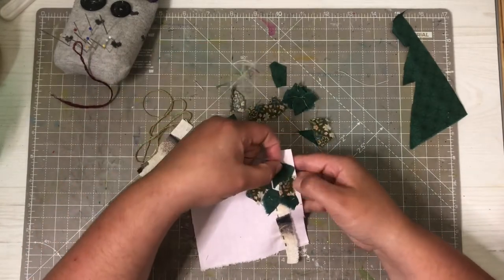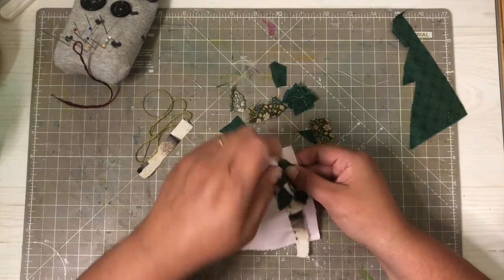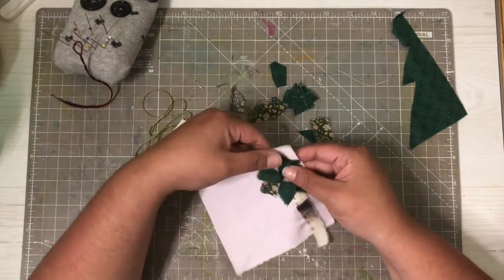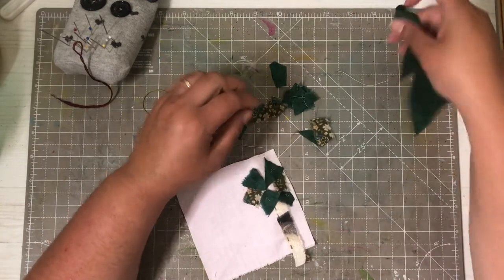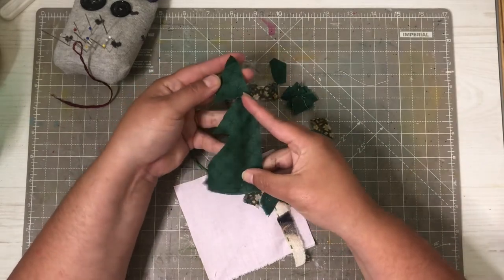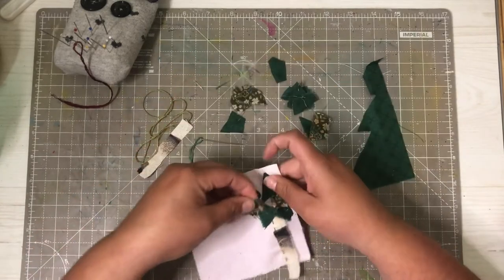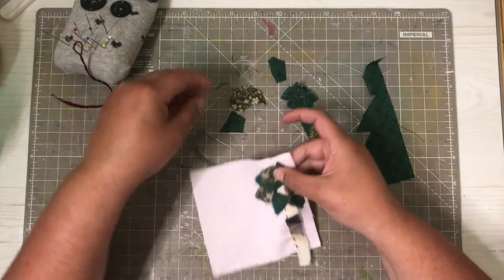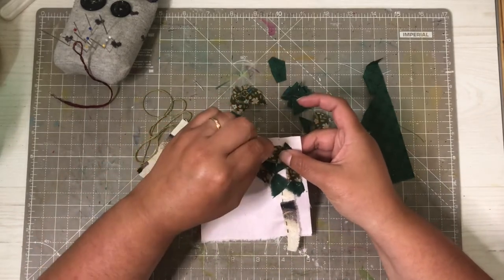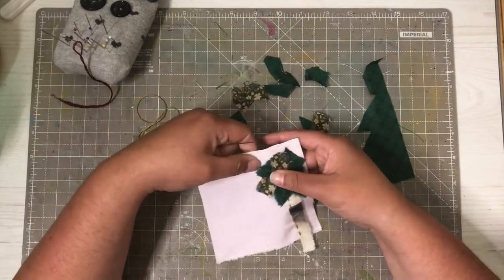Starting to create some sort of tree here with some little bits and pieces. This is actually part of a Christmas tree I did last Christmas, but I did save up on the things. So let's put one there — we will put a couple more, just to have them attached a tiny bit.